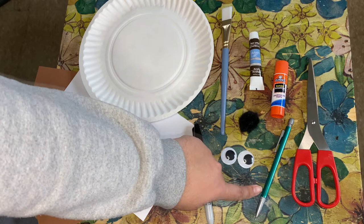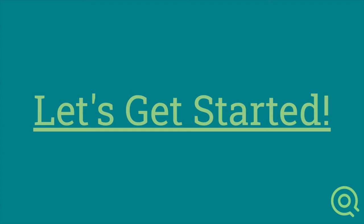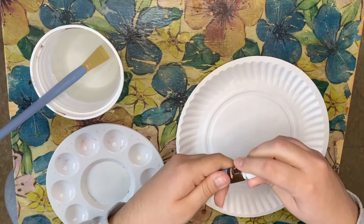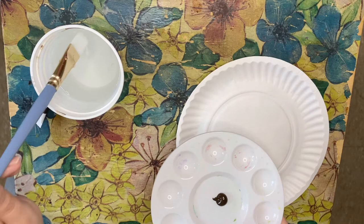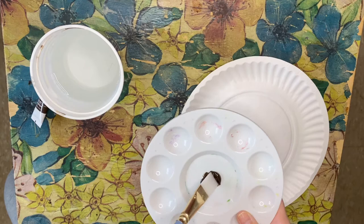To begin, I'm going to uncap my brown paint and add it to my painter's plate. You're only going to use a super small amount — like a dime-sized amount. Then dip your paintbrush in some water, put it into the brown, and start painting the plate.